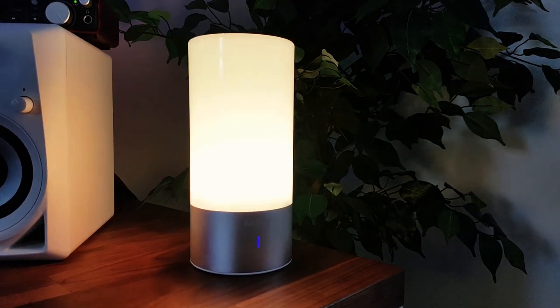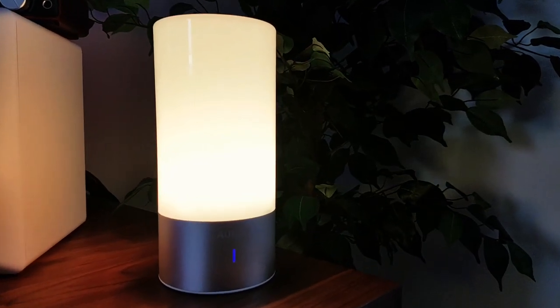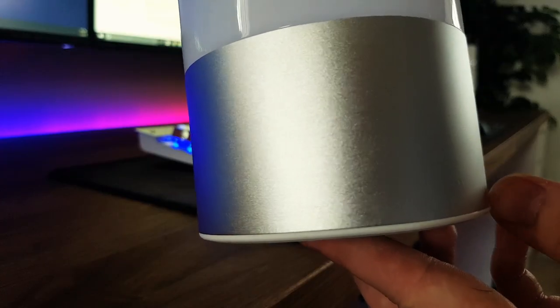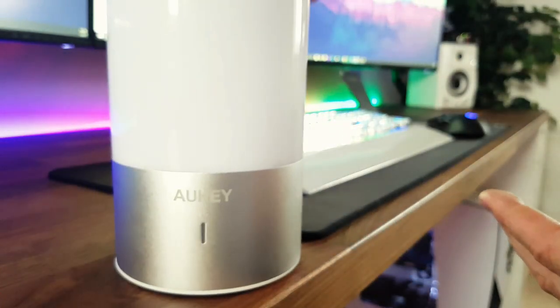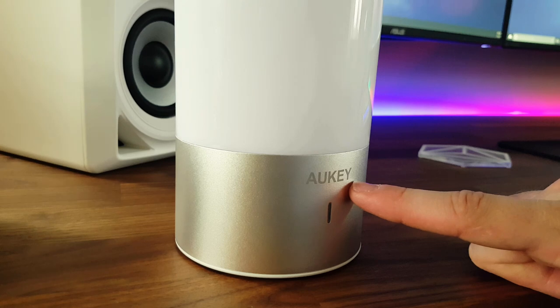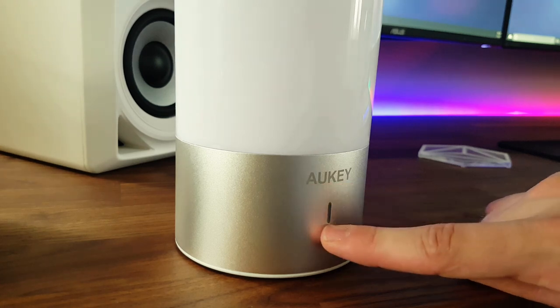Overall, I just really like the design. It feels good quality too — for example, the join between the two different sections is perfect. There's no horrible bits of plastic sticking out. The front of the lamp is indicated by the placement of the Orki logo along with the LED indicator.